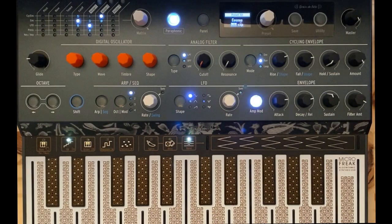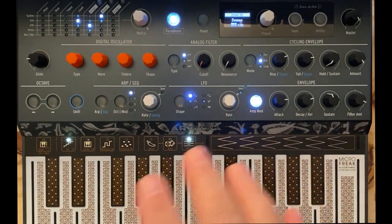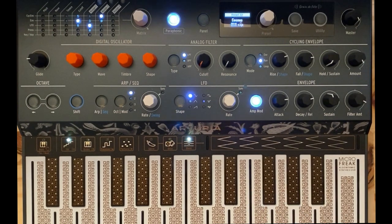Hey there, welcome to Synth Seeker, my name is Luke. Today is going to be a real quick little video. I had a hankering to do some cosmic sounds on the Micro Freak, just to push it around and see what I can do with the modulation matrix. I'm not going crazy, but definitely having fun with it. It's an interesting synth.